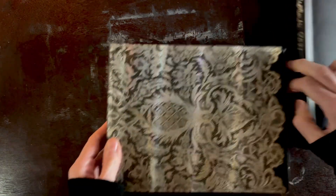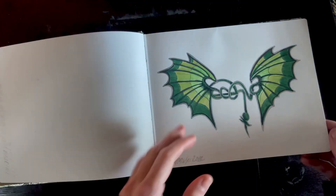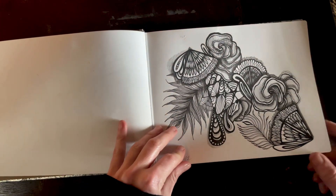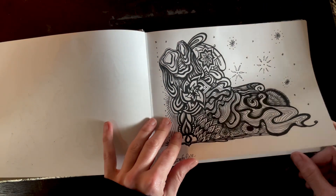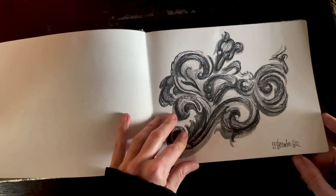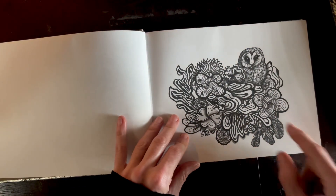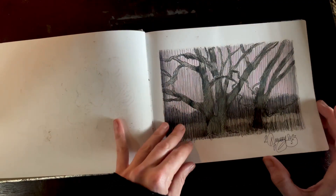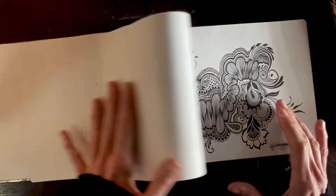I also like to do just fun designs in sketchbooks. This is an example of playing around with designs — a little more imaginative than my usual trees and things, although there are some of that in there too. You can see my little owl.